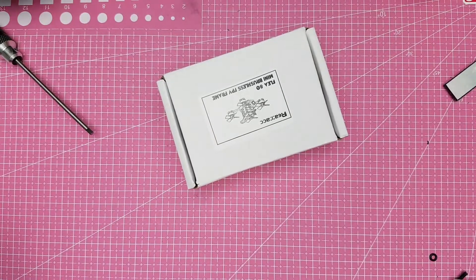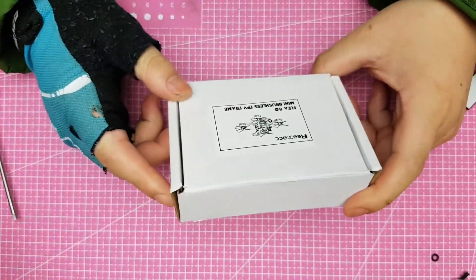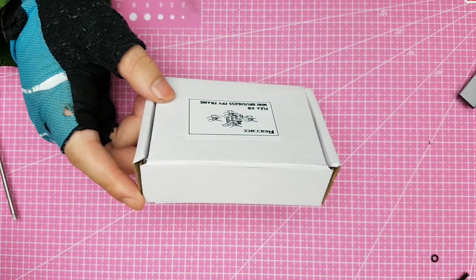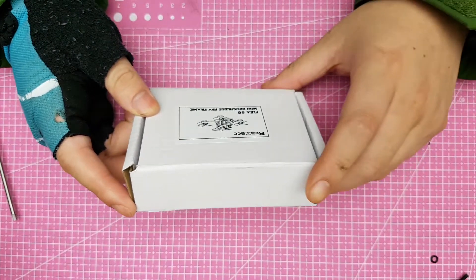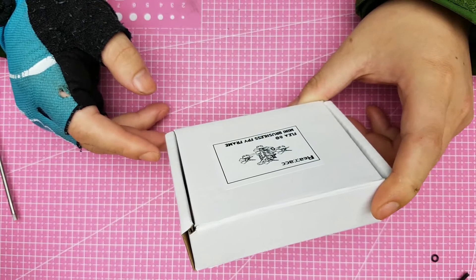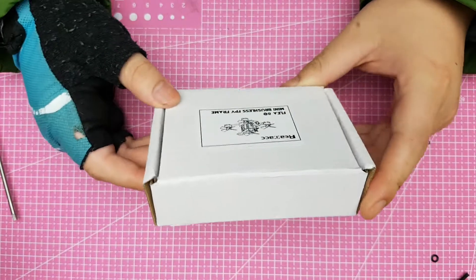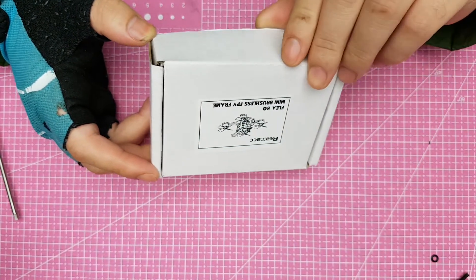Hello guys, this is Blazing and you're here for the Flea 80 mini brushless FPV frame. This one supports the tiniest motors you can get right now — the 0705. Those are the motors I'm using. Let's check this guy out.